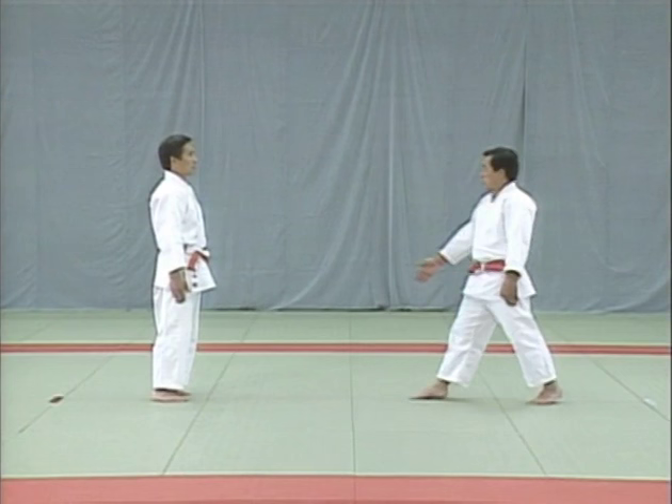The uke arches his body and brings both legs together. The main point in breaking the uke's balance is to pull with your left hand as you step back. This is how to signal defeat.